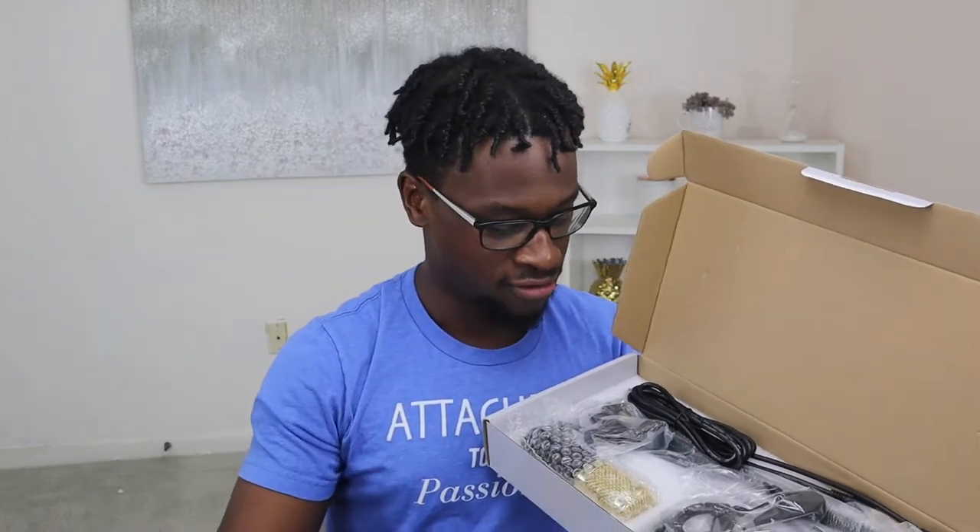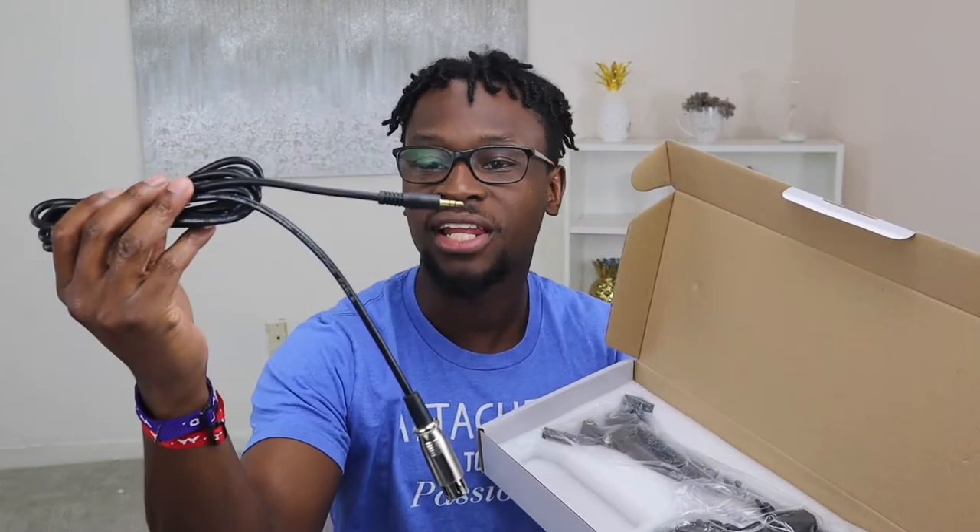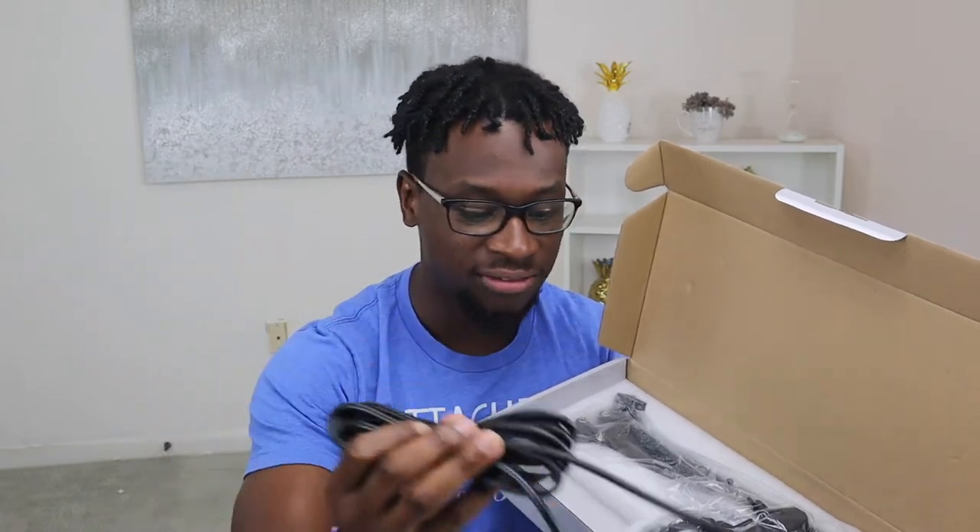It has a nice little phone speaker situation. I bought it because of the gold mic. For all of my audio people, don't come for me — it may not mean anything but I do love gold. I think it speaks to so many different levels and things. We have a lot of wiring and things like that.